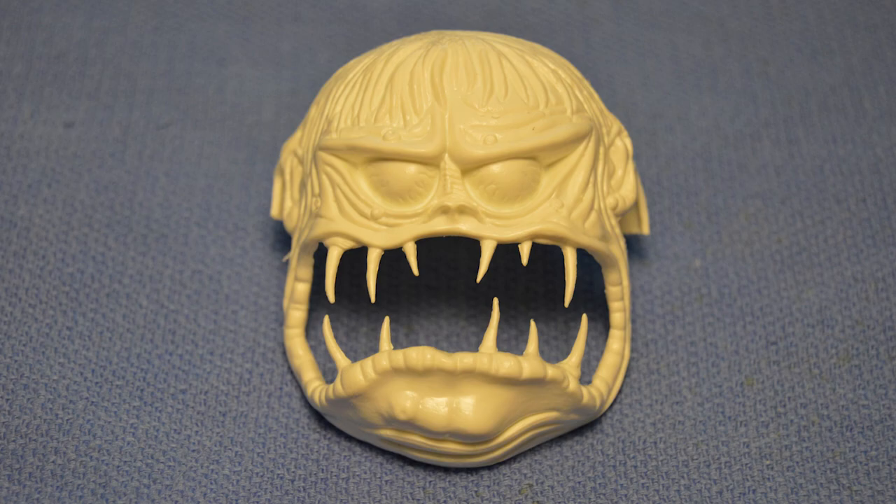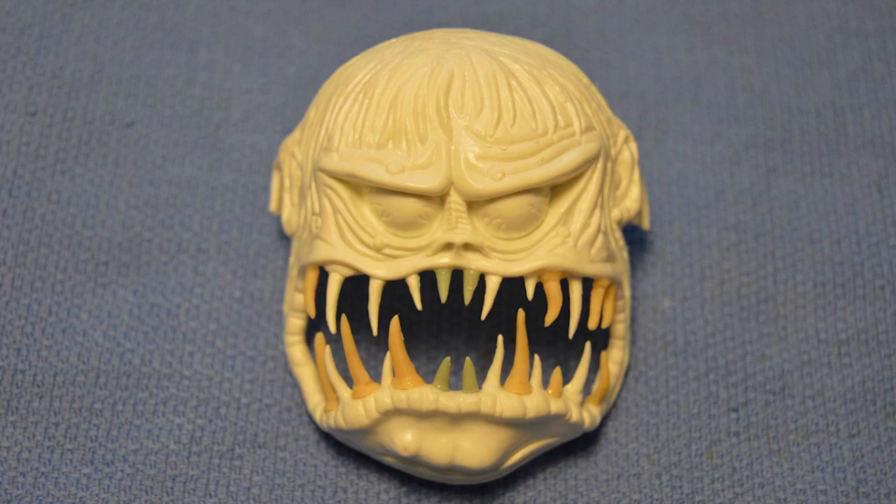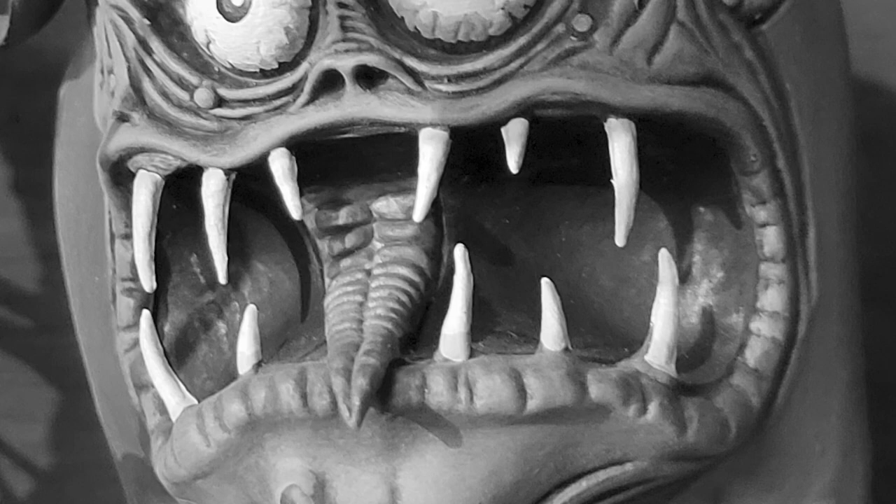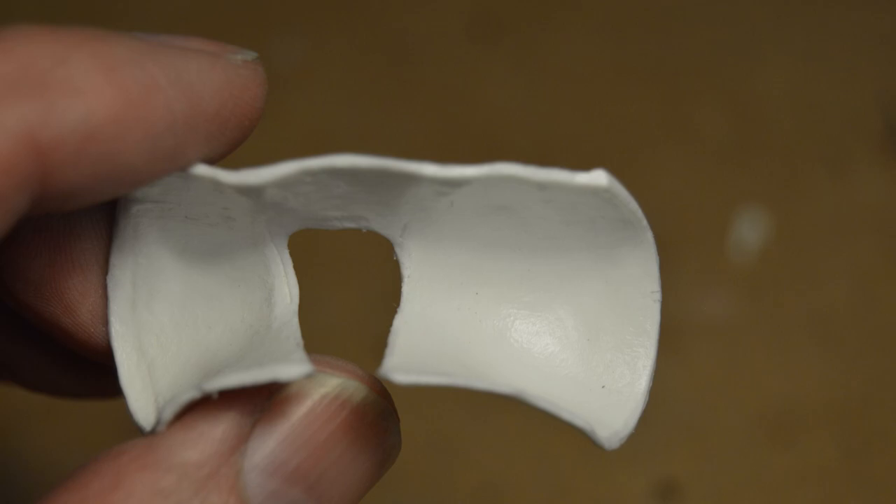Though the Hulk kit was a snap-together model, Phil still glued the pieces together and did the seam work like normal. He wanted to give the Finky Hulk a different tongue, so after cutting away the excess tongue from the inside mouthpiece, he filled the space with a piece of styrene, puttied and sanded the area, and glued the mouthpiece to the inside of the face.